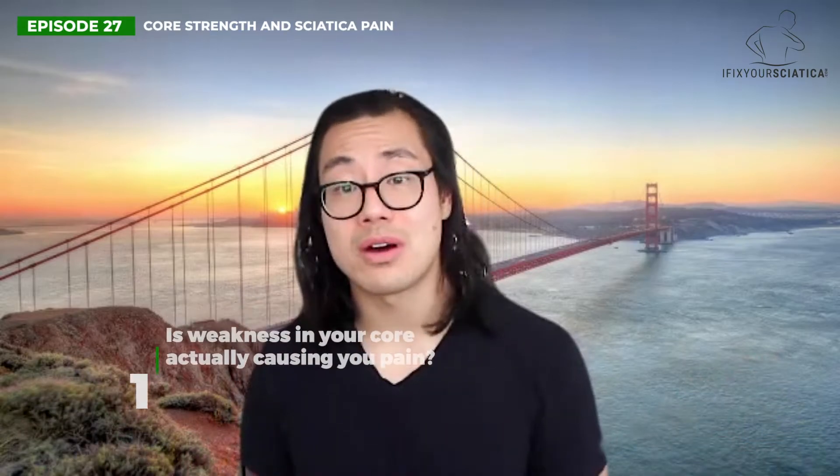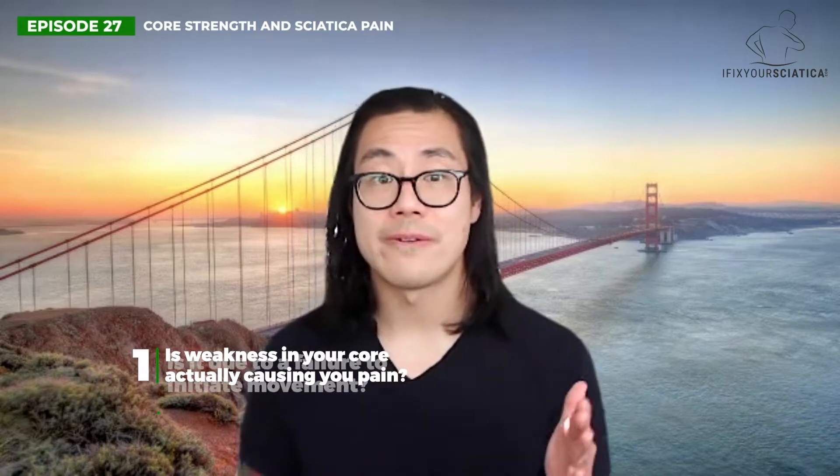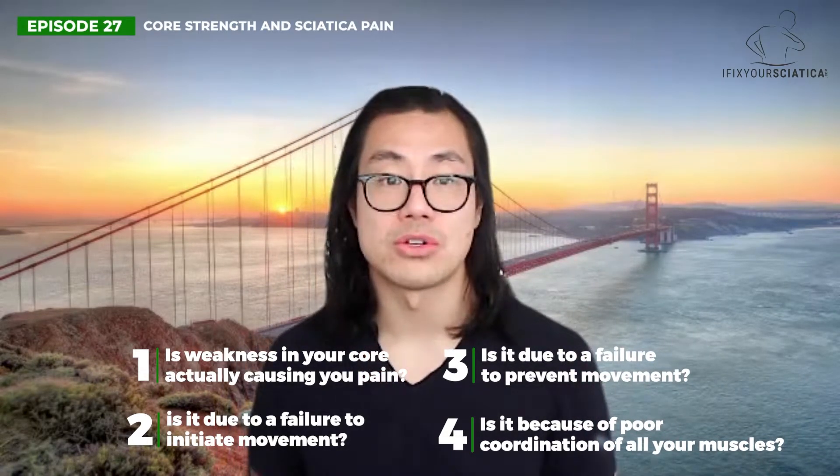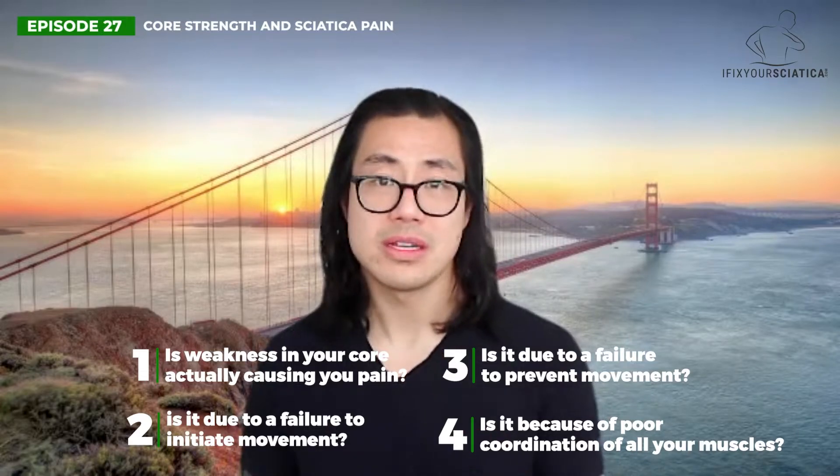Ultimately, you came here to find out if core strengthening is going to fix your sciatica, and the answer is that it depends. It depends on factors related to the purpose of core strength. We have to ask: is the weakness in your core actually causing you pain? Is it due to failure to initiate movement? Is it due to failure to prevent motion? Is it because of poor coordination? If you answer yes to any of these questions, your core strength can be a limiting factor. However, if you don't know, there's only one way to find out — and that's to test and retest.